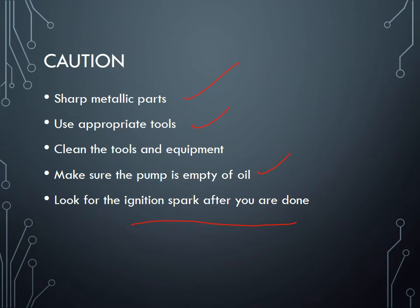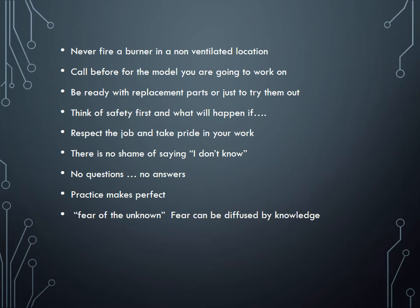After you're done, look for the ignition spark — make sure they're sparking correctly and arcing to each other, not to the casing. Never fire a burner in a non-ventilated place. If it's outside or near a big vent that's okay, but never fire it inside a basement or confined space. In real practice, call for the model information before you go — know what model you're dealing with and have some spare parts with you. Having replacement parts allows you to identify a bad component by swapping it and seeing if it works.